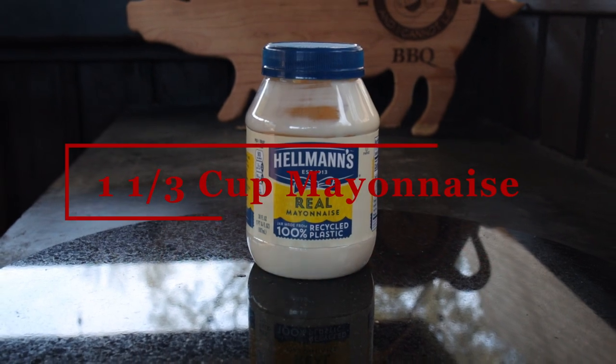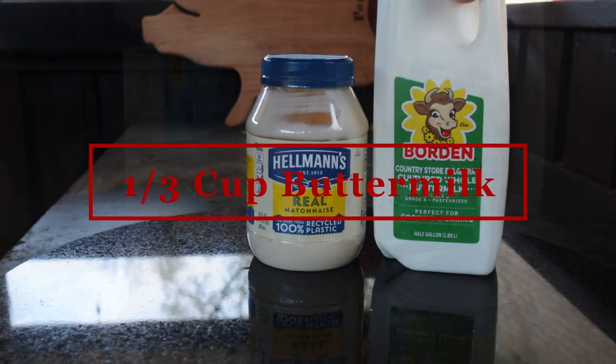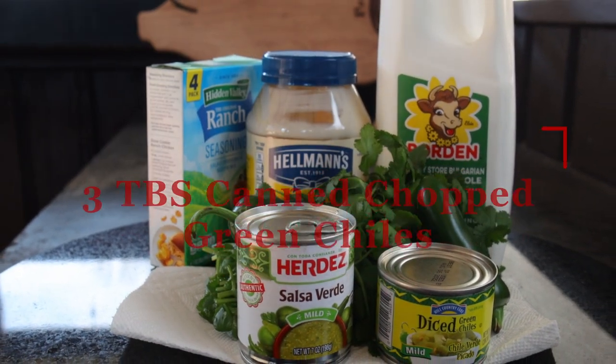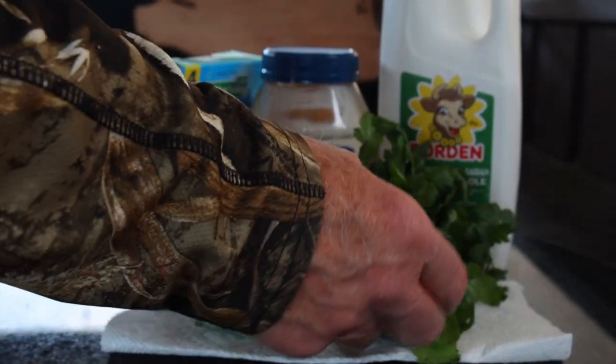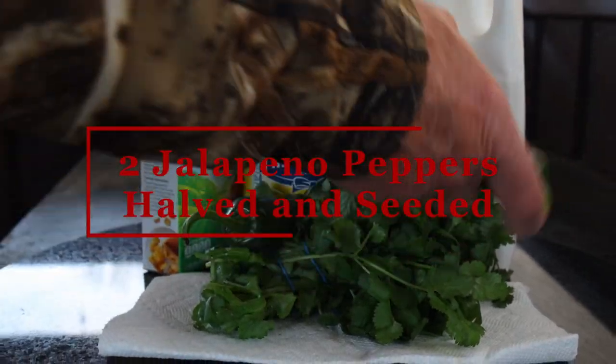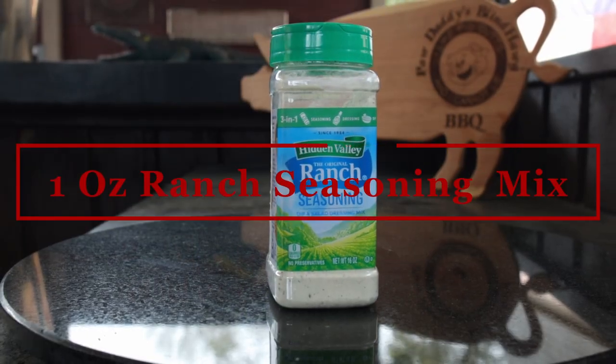The ingredients we need: one and one-third cup of mayonnaise, one-third cup buttermilk, one-third cup salsa verde, three tablespoons of canned chopped green chilies, three-quarter cup fresh cilantro, two jalapeño peppers that have been halved and seeded, and one ounce of the ranch seasoning mix.